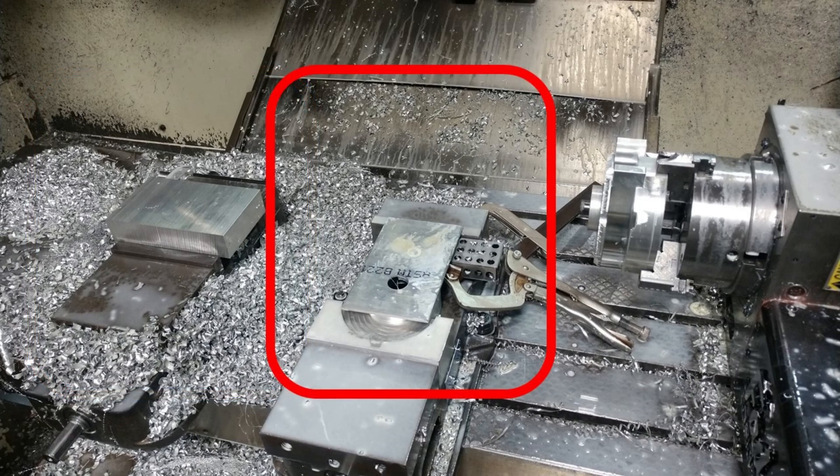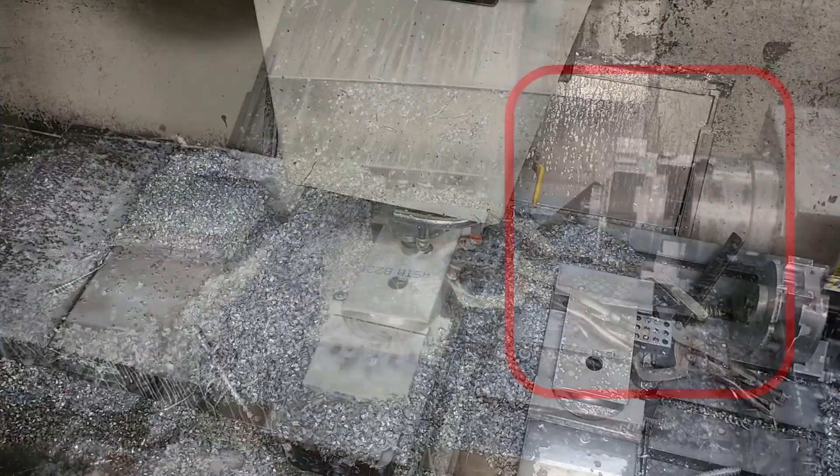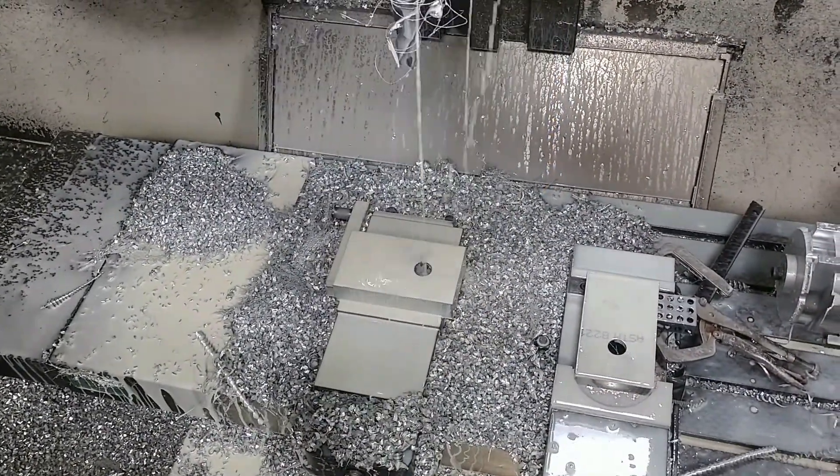That part is then flipped over and secured to the second station. The part is then secured to the third tool for the final machining process of drilling and tapping. This video is sped up, and at the end you will see how the parts are changed between the machining stations.